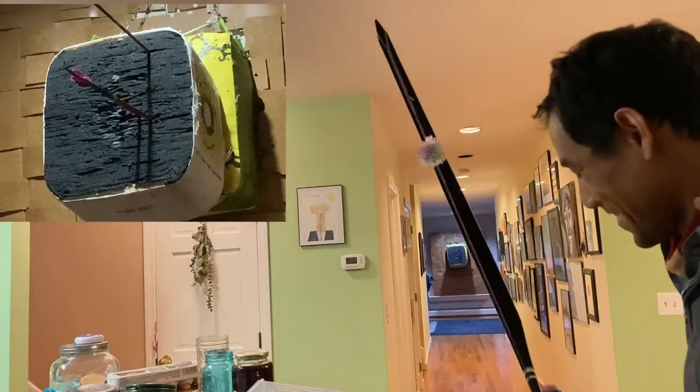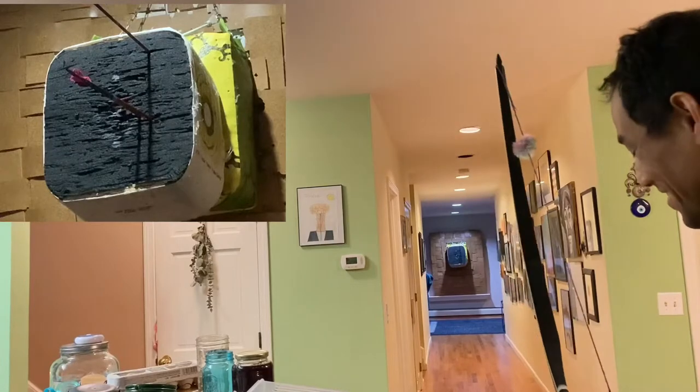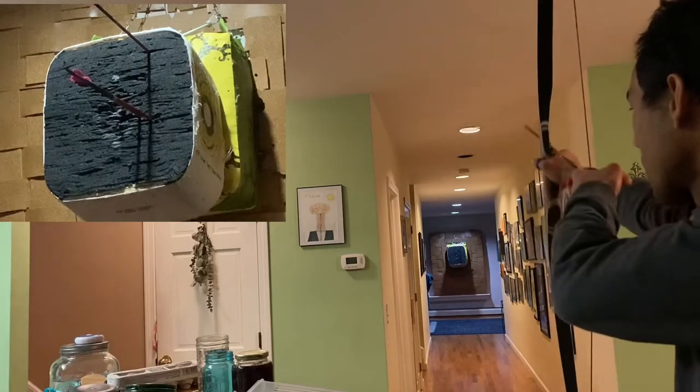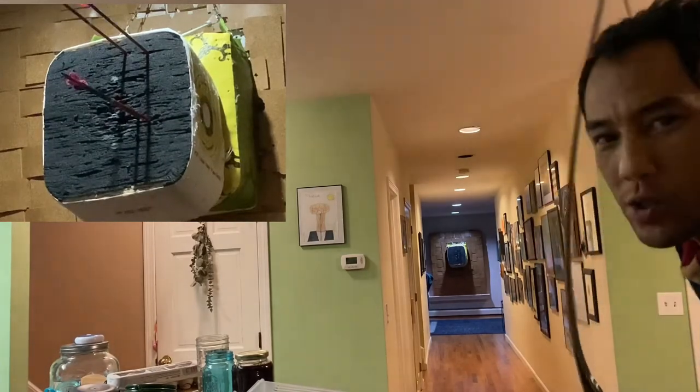Okay, now I'm going to hit the top one. That was the random arrow. Ooh, it's close.